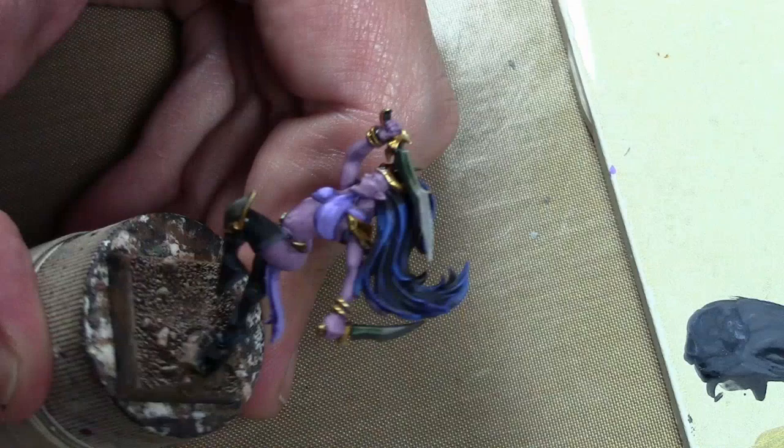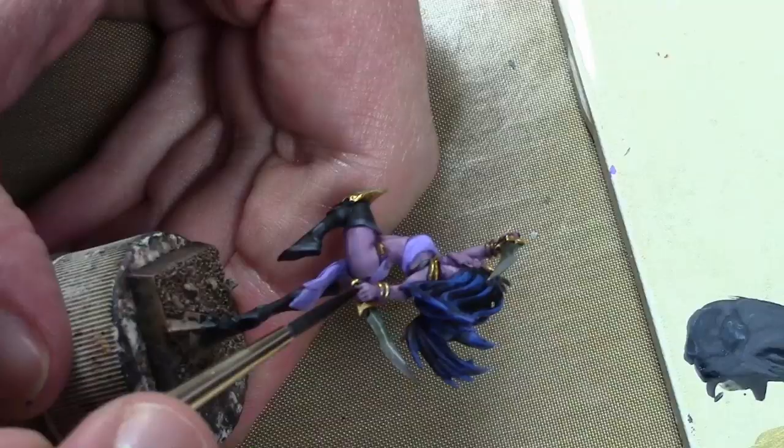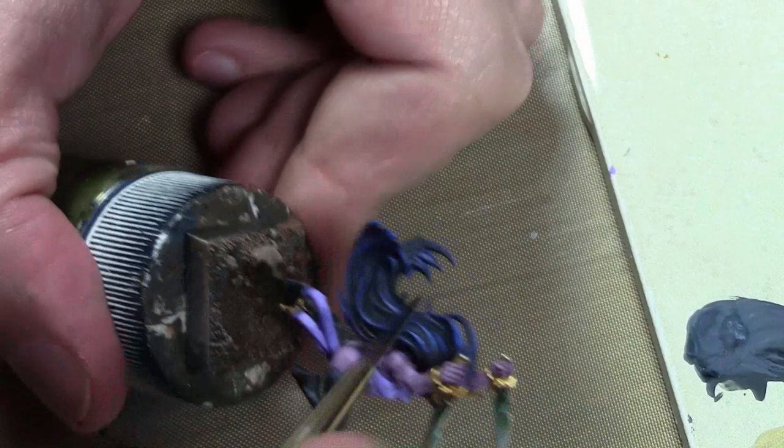As a cleanup measure, I mixed up some Vallejo Violet Ink with some Brown Ink. I'm using this to clean up any areas that were a little bit sloppy, need some definition, or that I just missed because I am speedpainting. This is going around the fingers, into the eye sockets, in the mouth, and around any clothing that just needs a little bit more detail and punch.